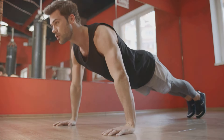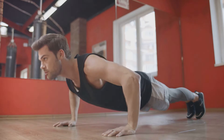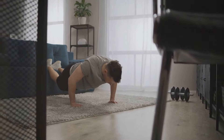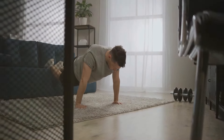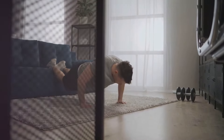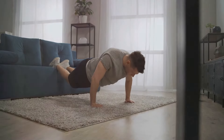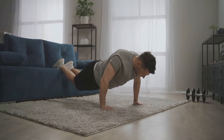In summary, improving your push-up performance is more than just doing more push-ups. It's about perfecting your form, engaging your core, controlling your movements, remembering to breathe, trying different variations, building your core and upper body strength, managing your body fat, and most importantly, practicing regularly. So go on, give these tips a try and watch your push-up performance soar.